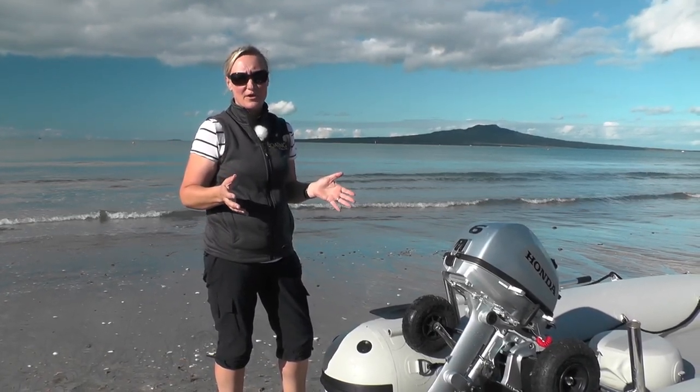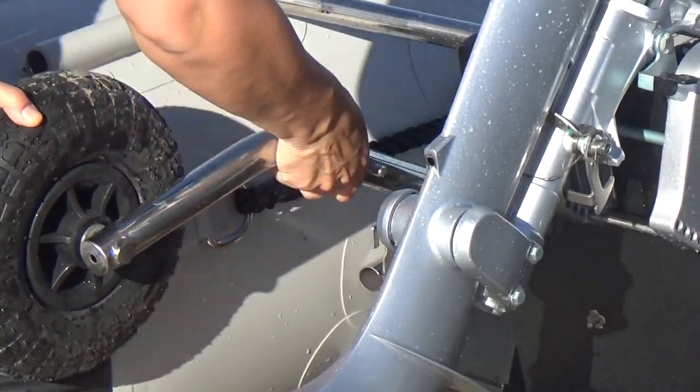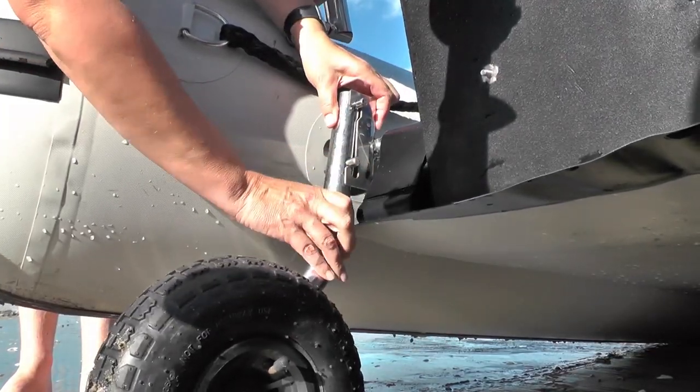Instead of having to find an aftermarket product that fits, the boat comes with its own beach wheels. These just unclip, turn them around, clip them on, away you go.